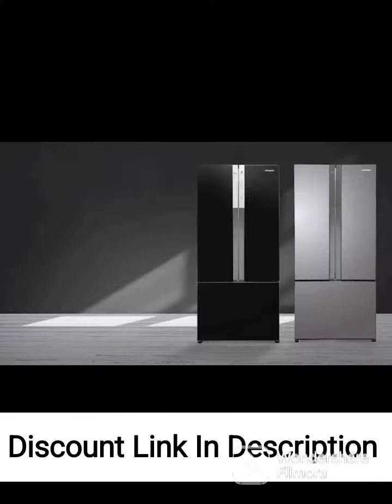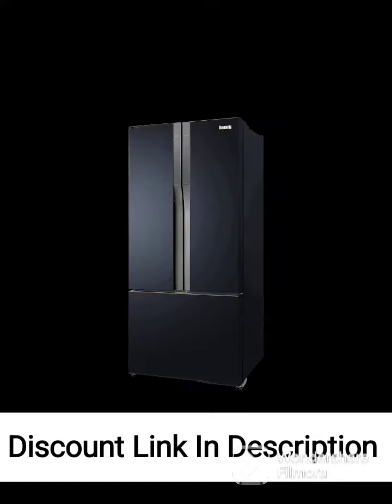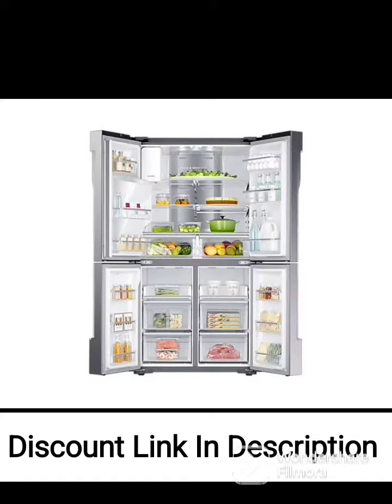Inverter Compressor: the refrigerator is equipped with an inverter compressor that adjusts its speed according to the cooling demand, making it energy efficient and quiet. Frost-Free Technology: the fridge has a frost-free technology that prevents the buildup of ice, ensuring hassle-free maintenance.